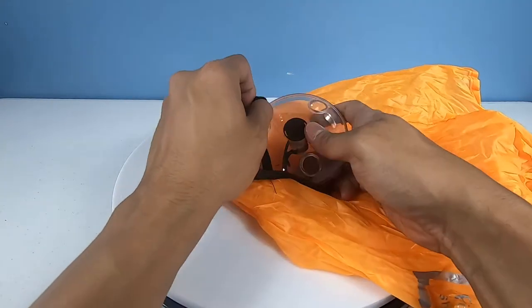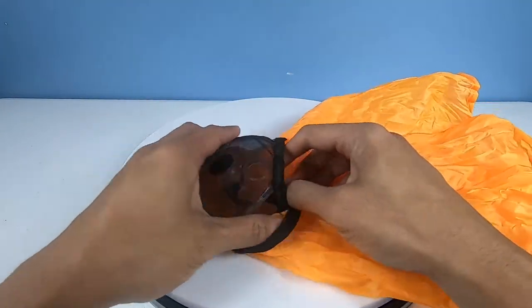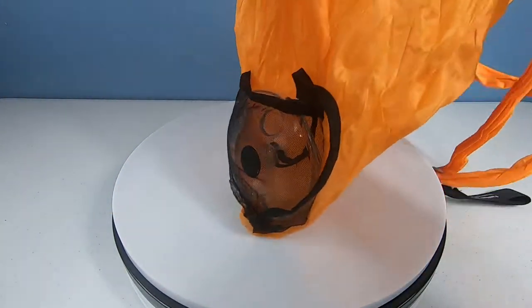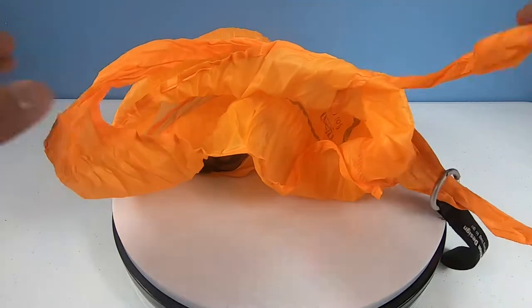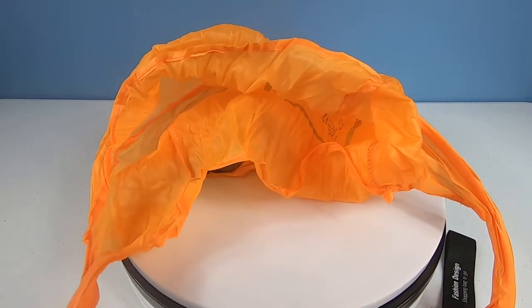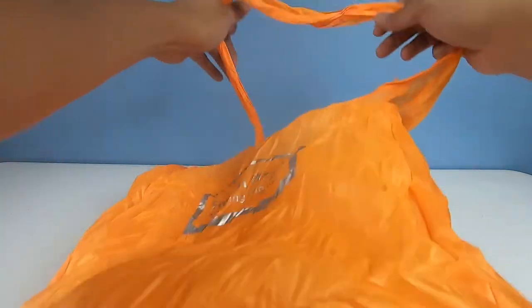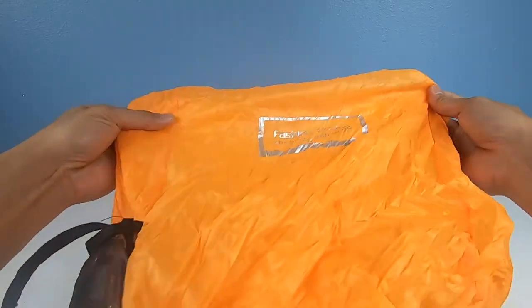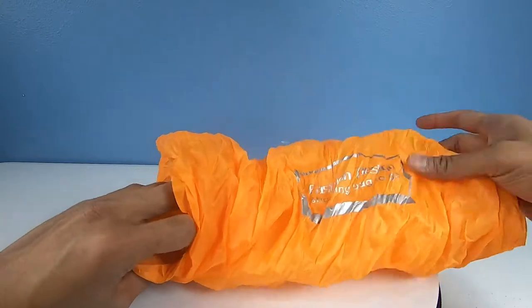You take the plastic disc and it creates a little holder right here on the outside. You put the plastic disc in it, and this pretty much opens up to like an over-the-shoulder bag. As you can see here, it opens up to a one-arm over-the-shoulder bag or over-the-chest bag — pretty big, can carry a couple of things.